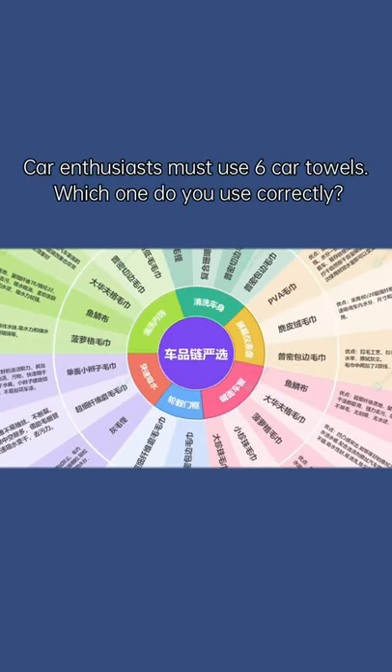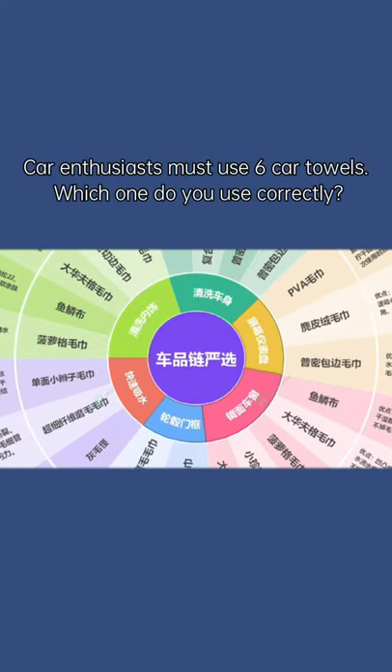Car enthusiasts must use six car towels. Which one do you use correctly?